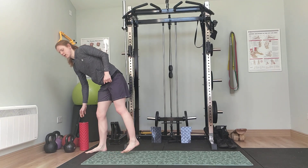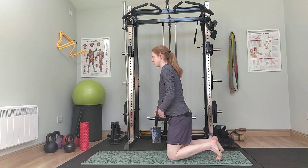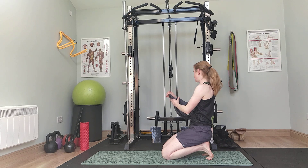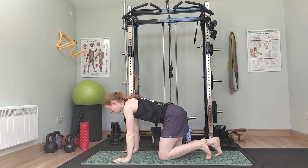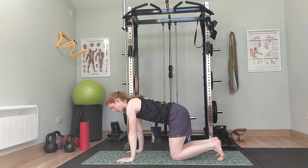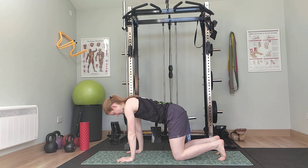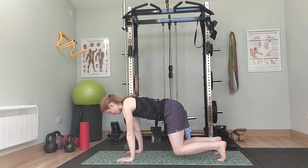All the rest of the exercises in the circuit are going to be on the ground, so get comfortable onto your mat or similar. We're going to start with a bear crawl isometric — we're going to hold this for up to 20 seconds. You can break it up as needed or go for the full 20. Basically, hands under shoulders, knees under hips — lift up the knees and hold there as best you can. Ten... and down.